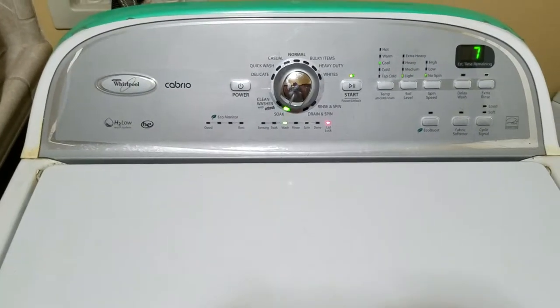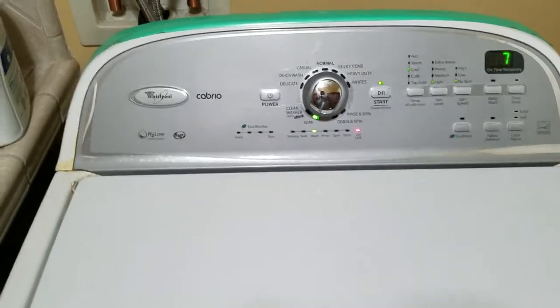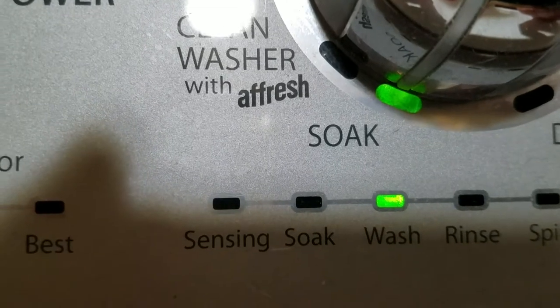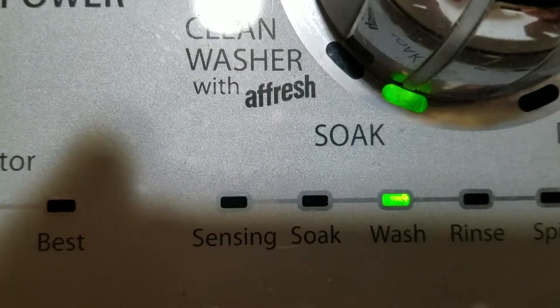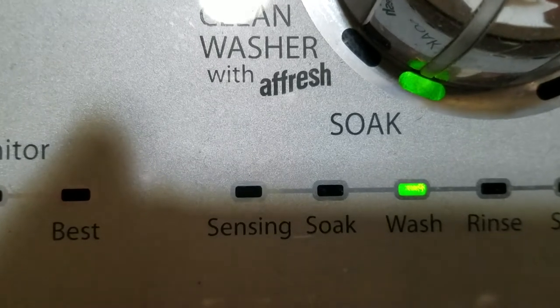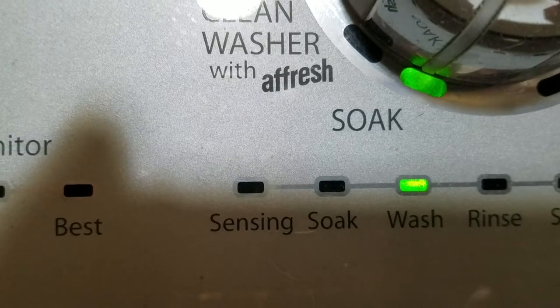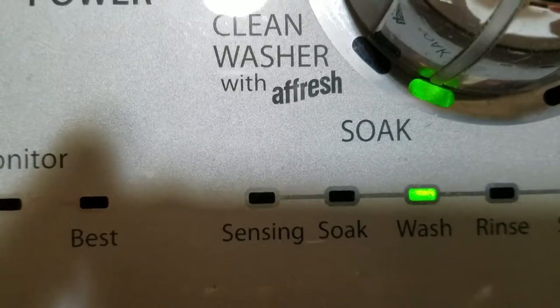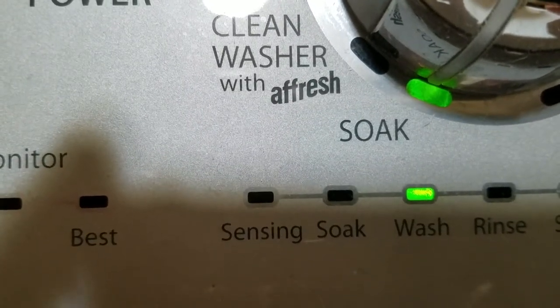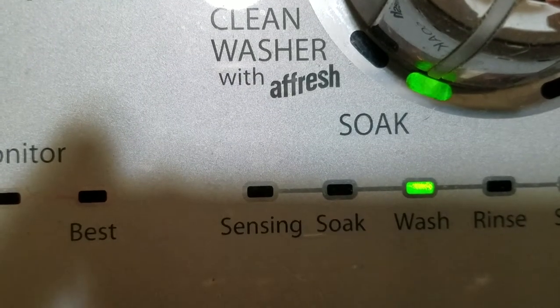What you need to do is use the soak setting. Not just the standard soak — you can set it for longer periods of time. What this does is get your clothing, pillows, blankets, or whatever else is in there soaking wet, so the machine senses a heavy object and fills up fuller.